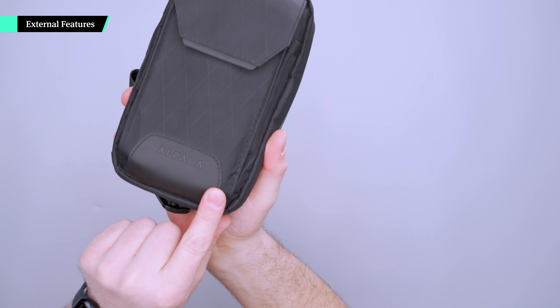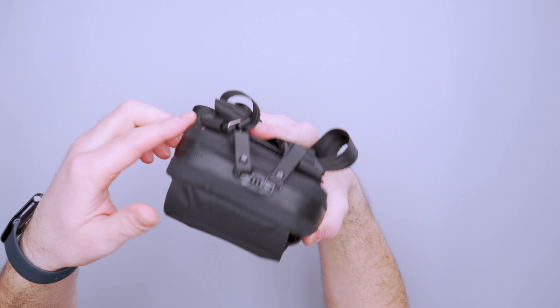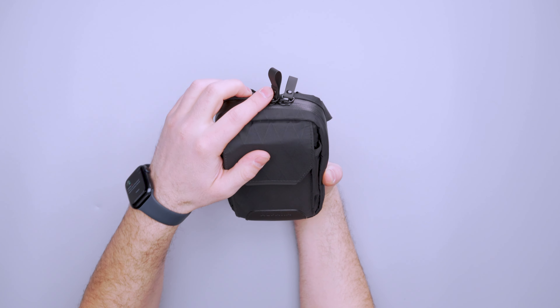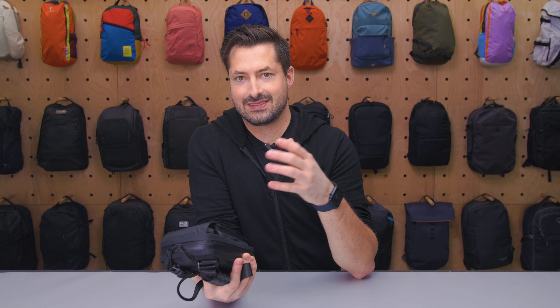On the outside of this bag, we don't have a ton going on. We've got the Alpaka logo down here — it's got this nice rubbery feel to it. I think it's the same material used for these zipper pulls, or at least something very similar. I do really like these zipper pulls. We actually have YKK zippers on here as well. With Alpaka, they use different kinds of zippers.